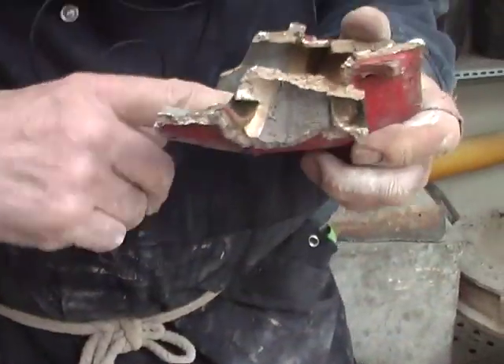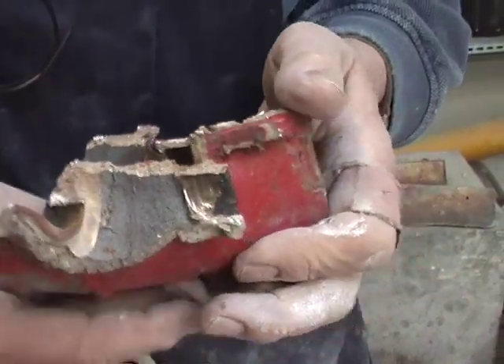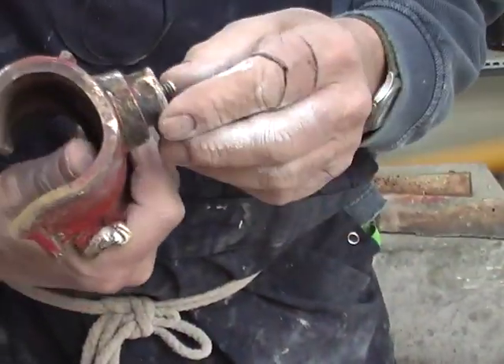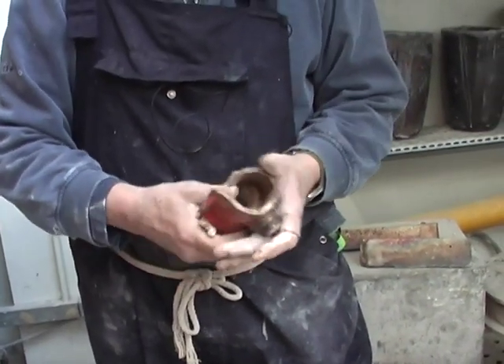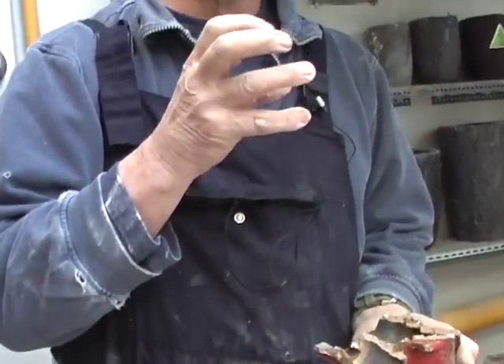This originally — you can even feel the texture of the sand in there — would have originally been produced in a sand mould. Because one of the processes that we haven't dealt with yet is how you core a mould in order to give yourself that kind of object which has a hollow to it, through which, in this case, water passes. We'll cover that on the backswing.